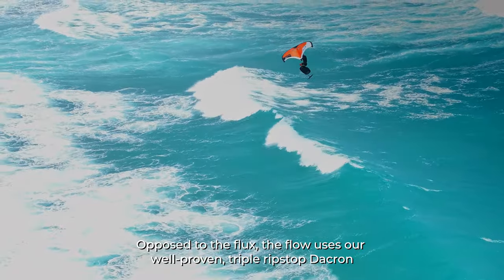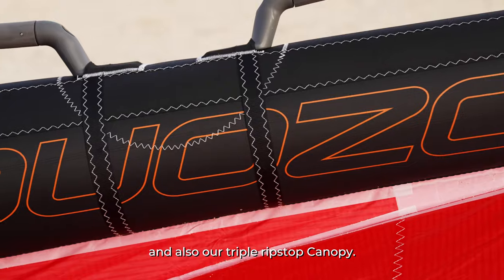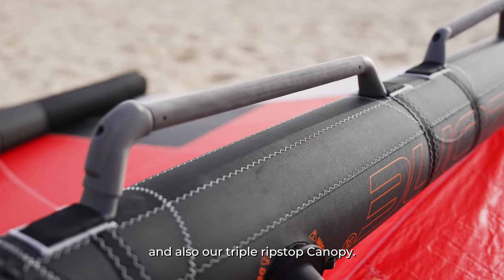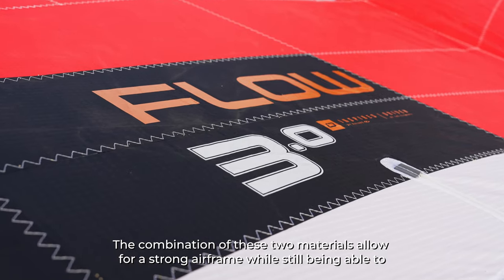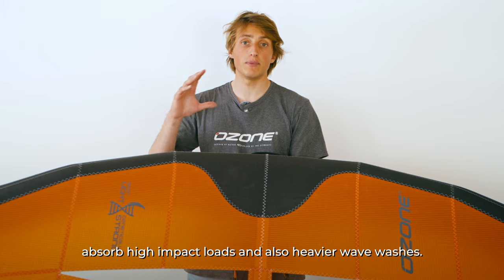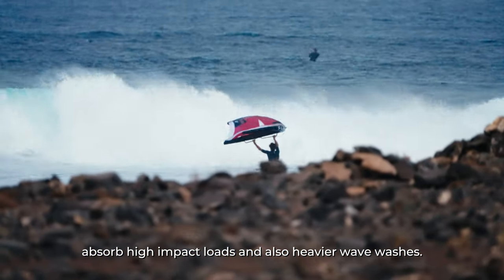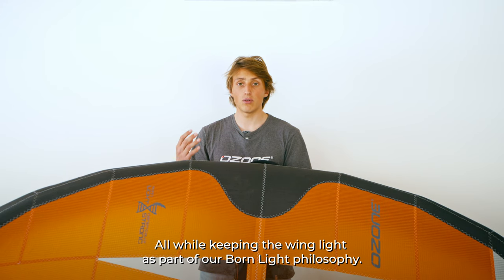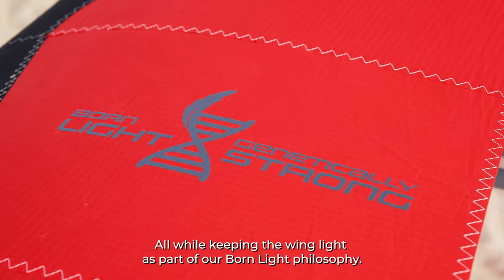Opposed to the Flux, the Flow uses our well-proven triple ripstop Dacron and triple ripstop canopy. The combination of these two materials allows for a strong airframe while still being able to absorb high impact loads and heavy wave washes — all while keeping the wing light, as part of our Born Light philosophy.